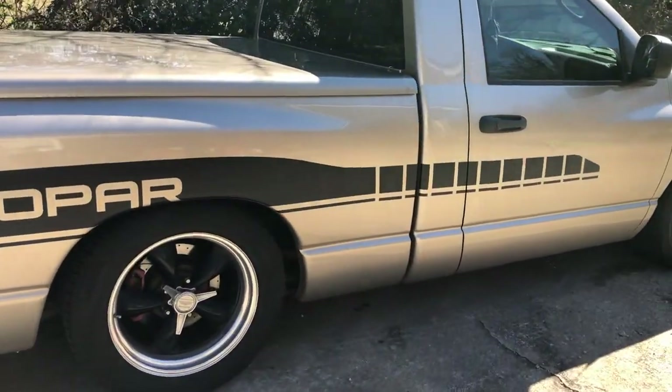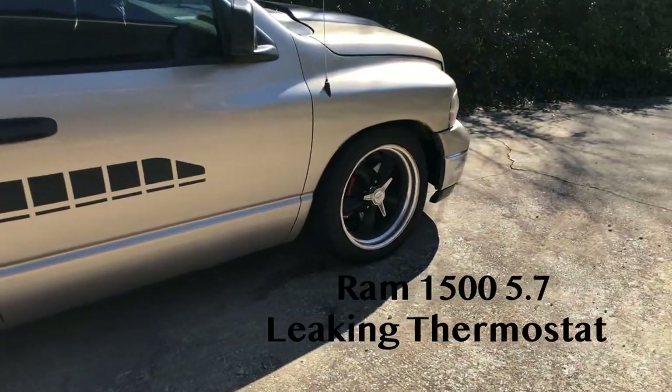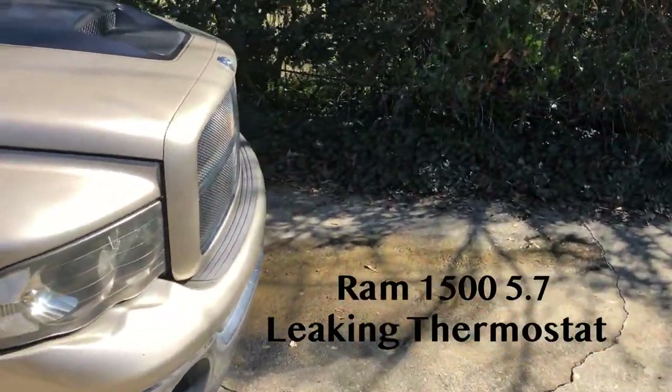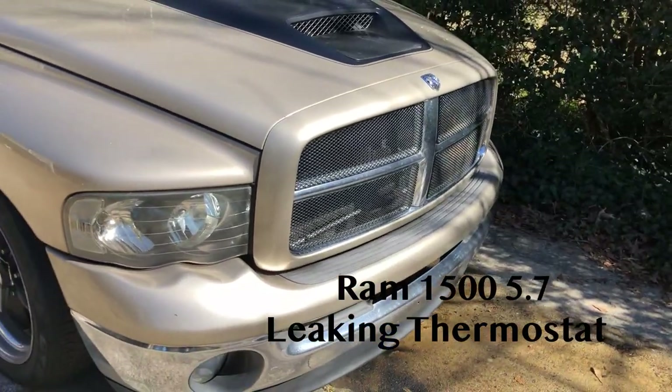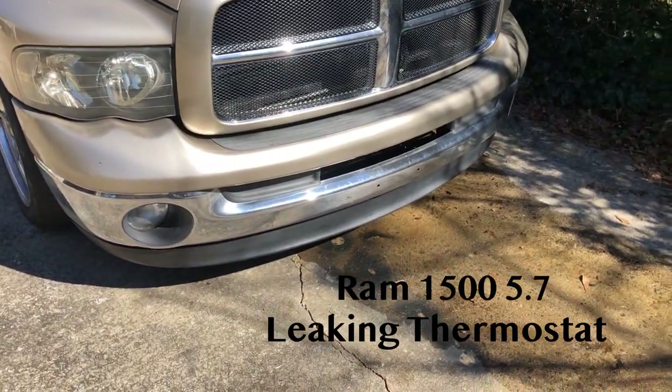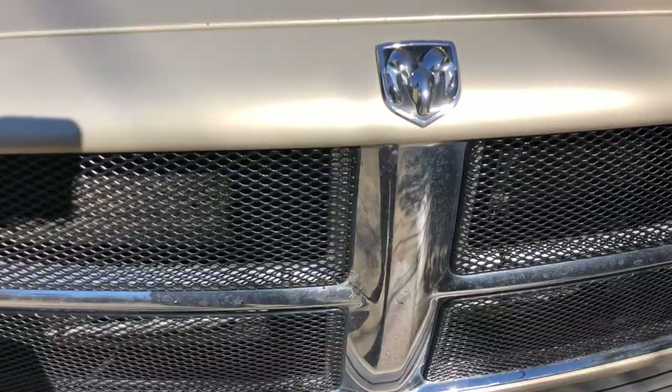TR Rehab with another video on the Ram 1500-2003. The weather's going to be pretty nice today, so I get a chance to address something that obviously looks to be getting progressively worse. I'm going to get out here and see if I can figure out where this leak is coming from and see if we can get this taken care of.